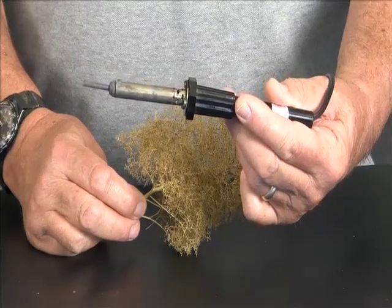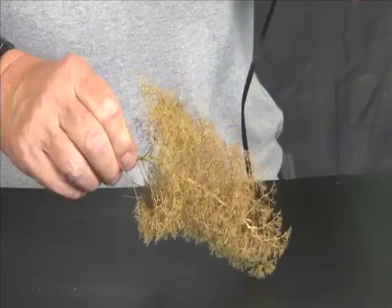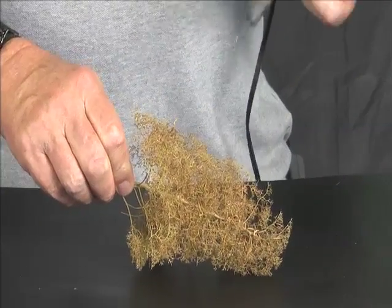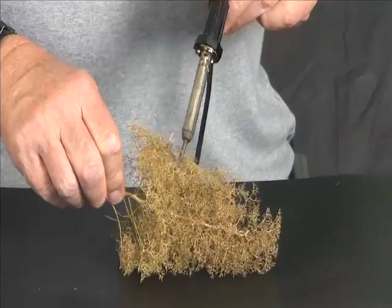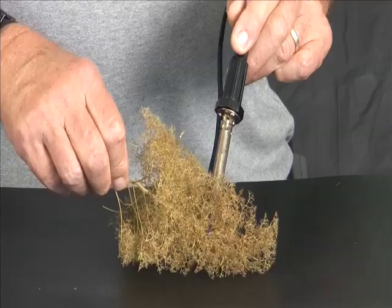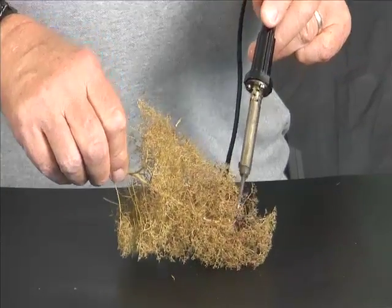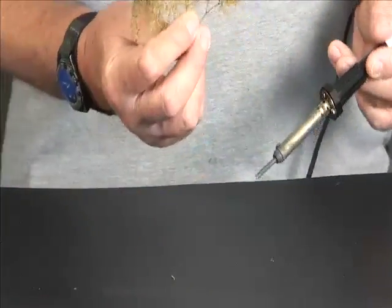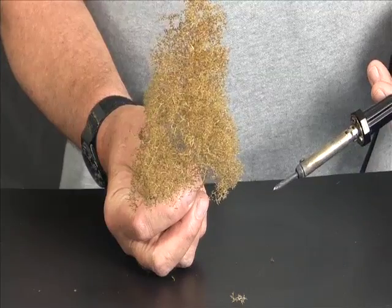So we have the tree. The crook is going in this direction, so we're going to put this point down and put a little pressure on it, and then we're going to hit it with a soldering iron just to bend it and take the crook out of it. I'm not really burning the tree a lot — all I'm doing is making a weak spot on the back side of the tree so the tree is straight.